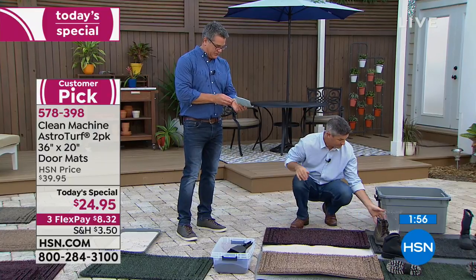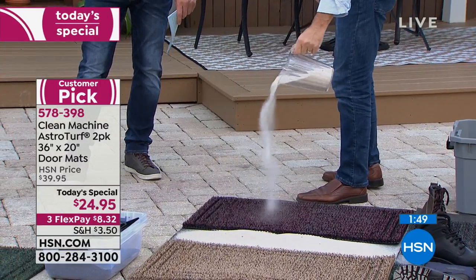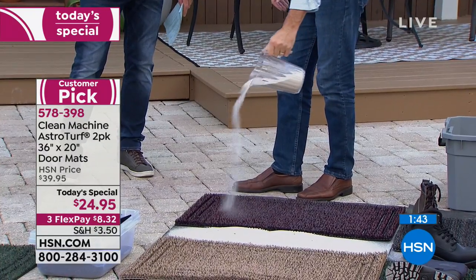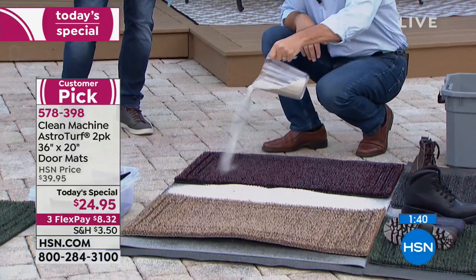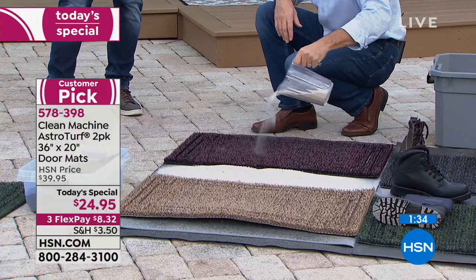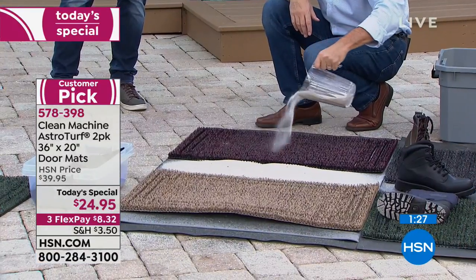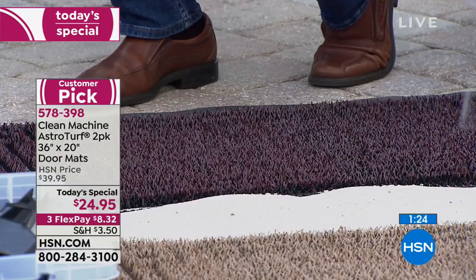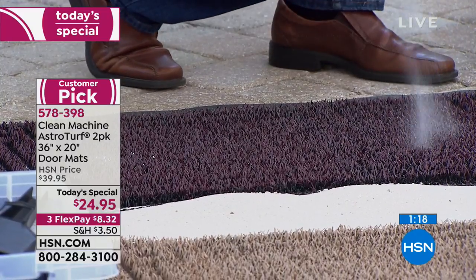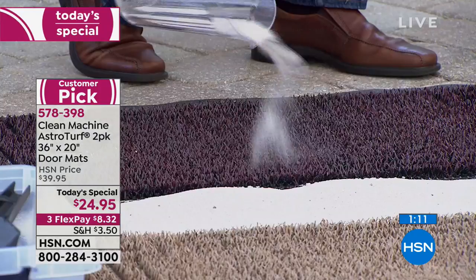That's the Black Cherry color right there. A lot of customer comments talk about how durable they are, and that's important — not all of us live in Florida where the worst thing we get is rain. If you live anywhere with seasons — snow, ice, sleet — you know how important it is to clean off your feet when you come into the house. This mat really lends a helping hand. It's not a passive mat; it really does reach up and take the dirt, grime, and stuff off your boots and shoes.